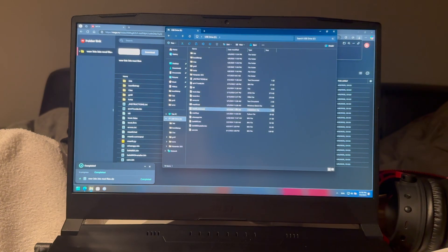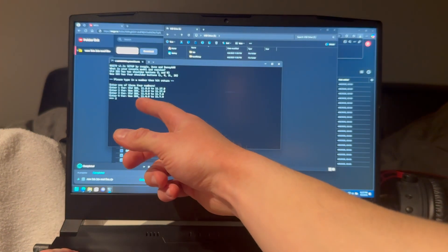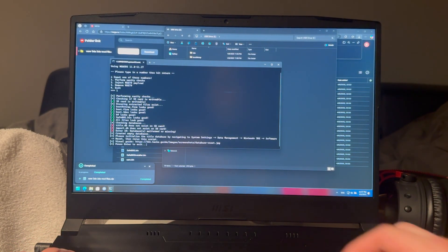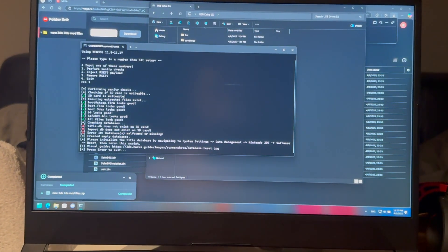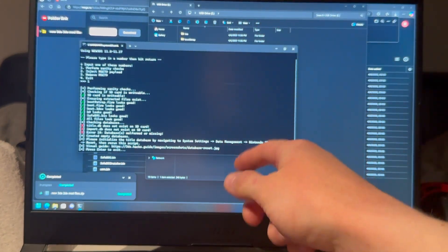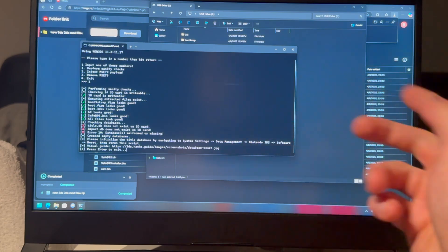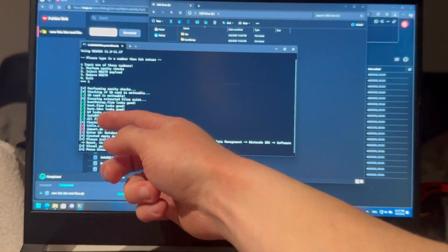Now go to mset9.bat and press 2 for New 3DS, then press 1 to perform sanity checks. Here I got an error, which is totally normal — you will most likely get the same error. If you do not skip this step — I have seen people ask me about this — even if I say skip this step, they still try to do it and then it doesn't work. Skip this step if you did not get these errors.